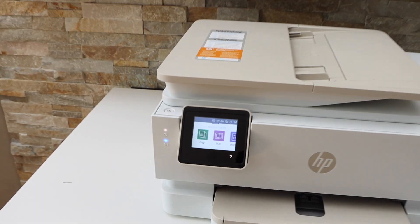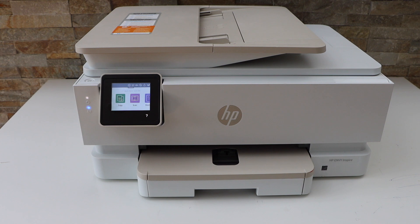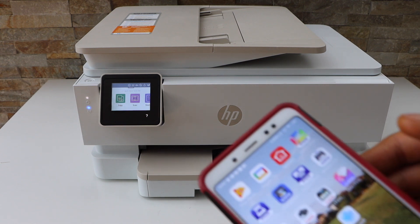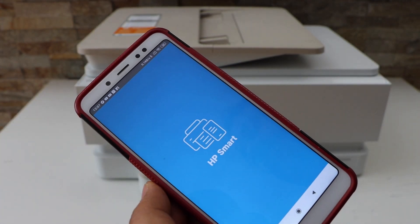Next is to add this printer for wireless printing and scanning on a device. For example, I'm going to use my Android phone. Go to the phone and open the HP Smart app — you can download this app from the app store.